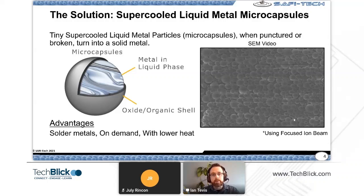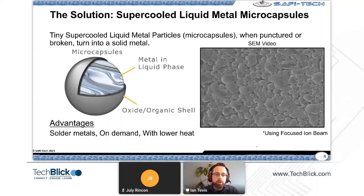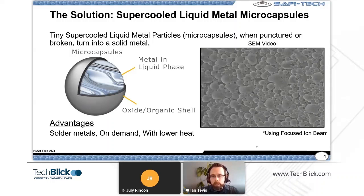I have a video here on the right — hopefully it comes through on this platform — showing these microcapsules in an electron microscope. What we're viewing is the physical removal of the shell using a focused ion beam, at 40 degrees Celsius below the melting point of this metal. It allows the metal to flow out — you can see the little shells start to be removed.